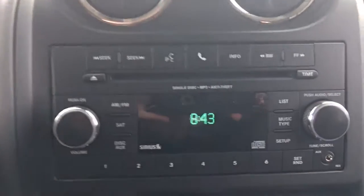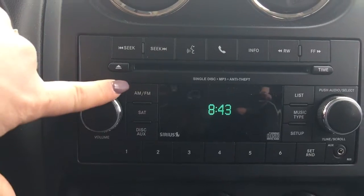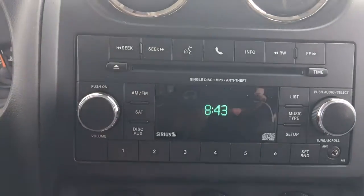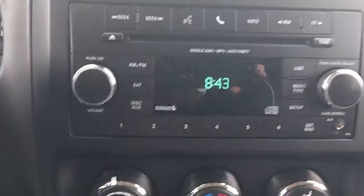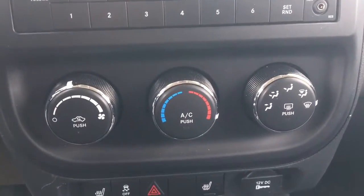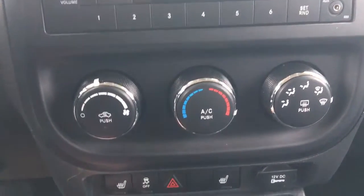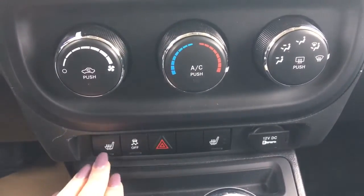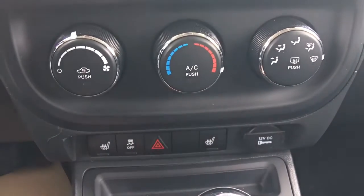Right in the center here you've got your voice recognition, Bluetooth, CD player, AM, FM, and satellite. All your settings and your auxiliary input. A little bit further down you've got your AC and your climate control. And a little further down still you've got your heated seats, your traction control, hazard lights, and a 12-volt plug-in.